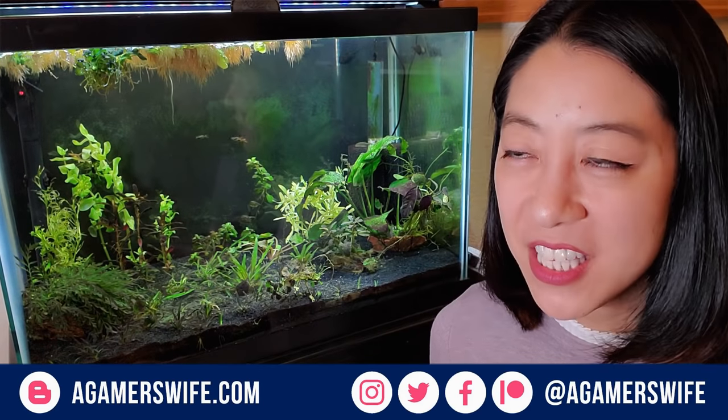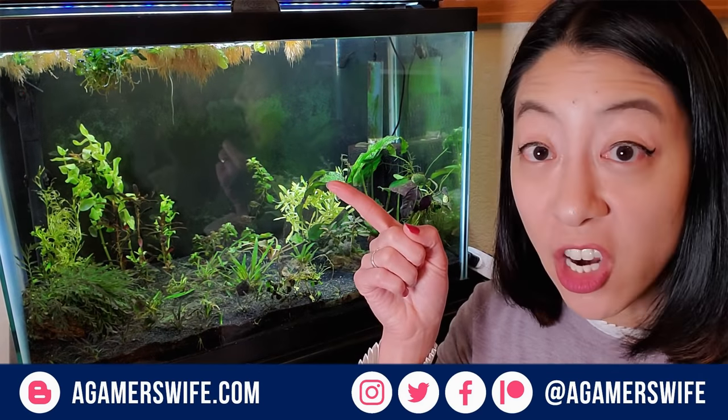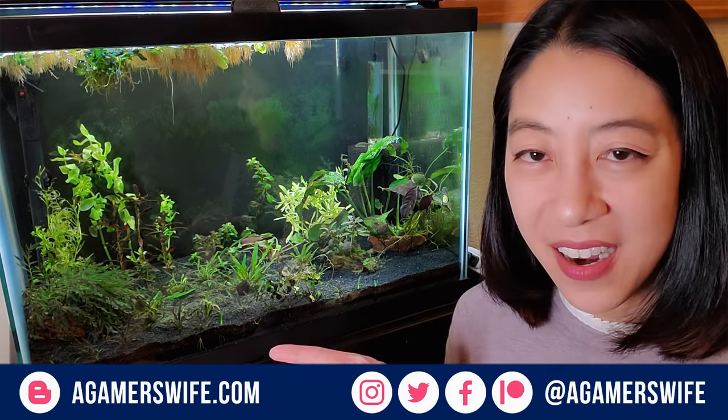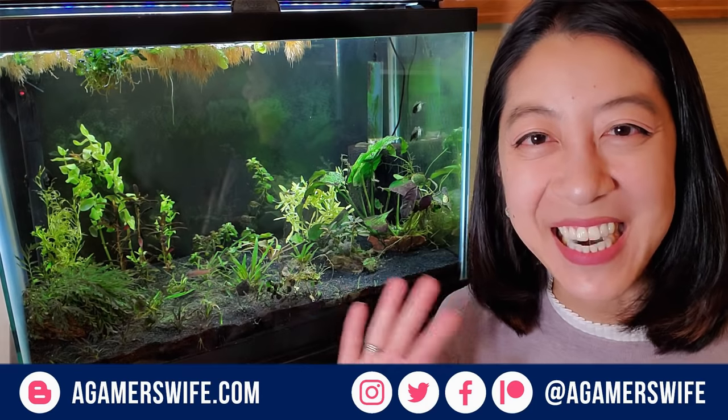If you want to see what other fish I have in this tank, make sure to check out my Shy Guys stocking video as well as other fish care videos. Take time to enjoy your tanks and I'll see you in the next video.